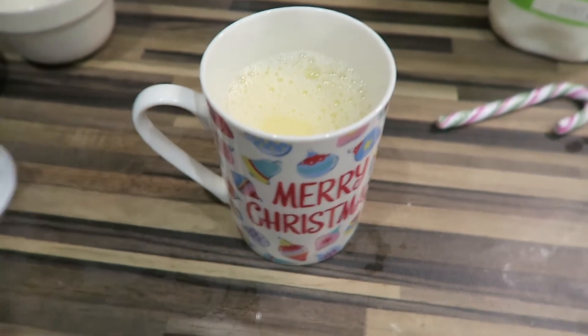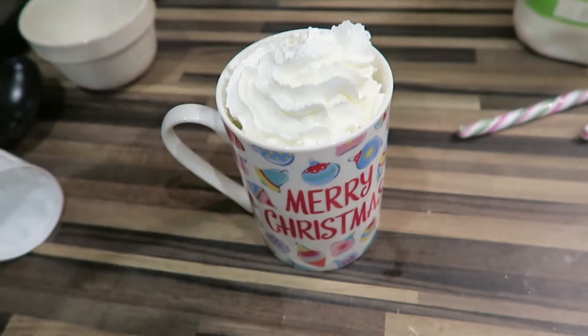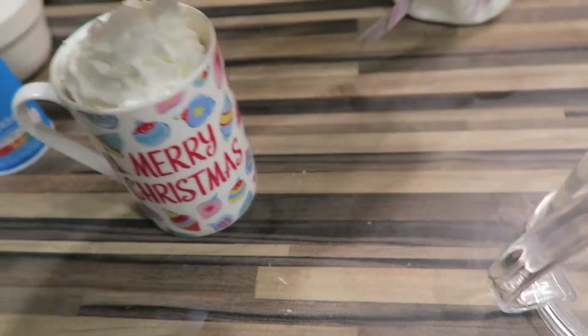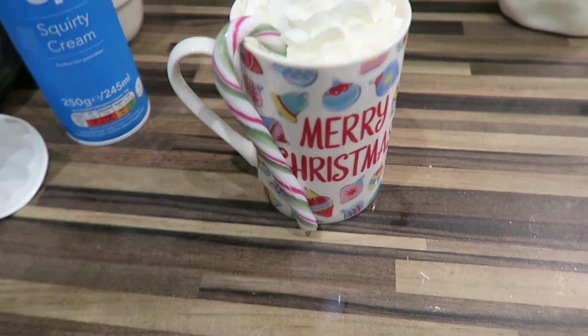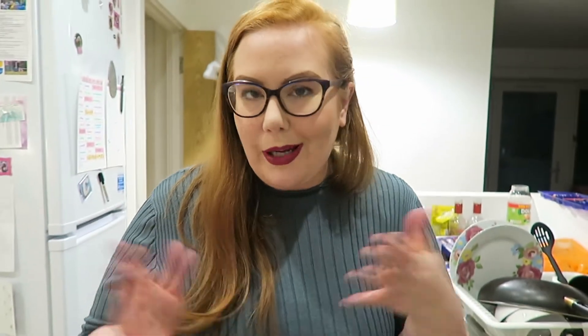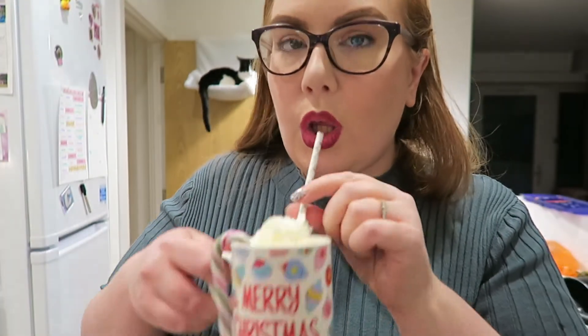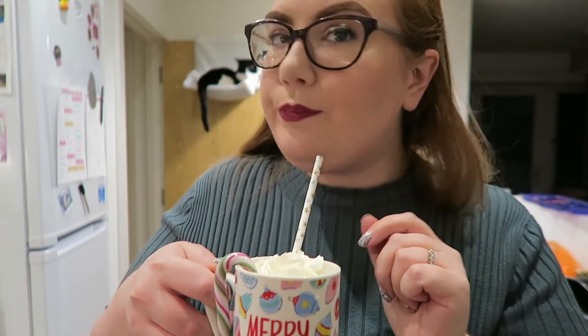Once it's minty enough we're going to pour it into the mug. Last thing is decoration — I've got some squirty cream, or double cream, whatever you want to use. Then I'm going to pop in a candy cane. I'm going to use a straw for this taste test just so I can get right in there. That's pretty good — it's quite rich but the mint is kind of cooling. It's quite nice.